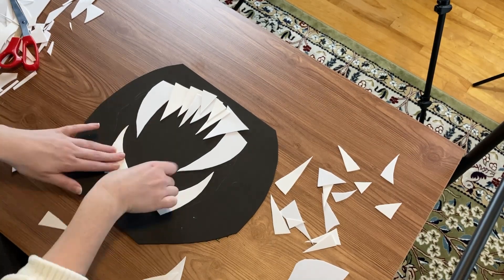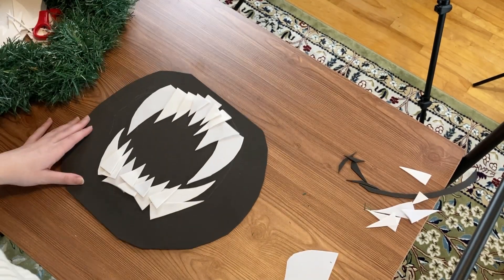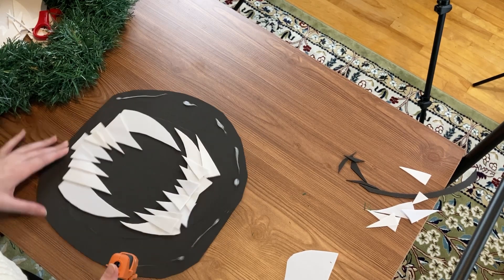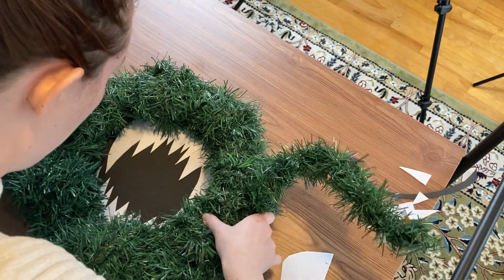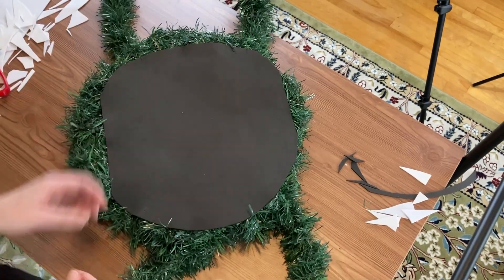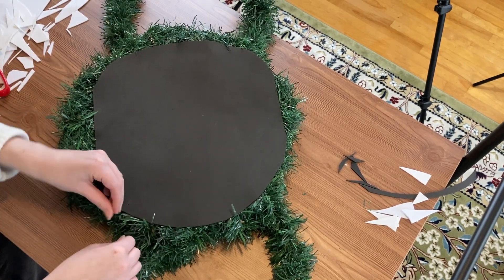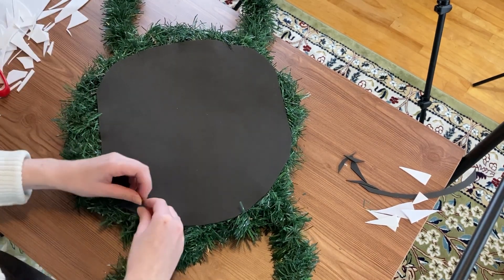Once you have all your teeth, hot glue them down — make sure you stay within the circle you drew so they'll all be exposed. Once that's done, apply hot glue around the edges of your black foam because you want it completely covered by the greenery of your wreath. Place it right on top and give it a firm press so the foam, wreath, and glue are all solidified together. As an additional precaution, I took some floral wire, wrapped it around the wire frame, poked it through the foam sheet in the back, and twisted it around itself for extra security.